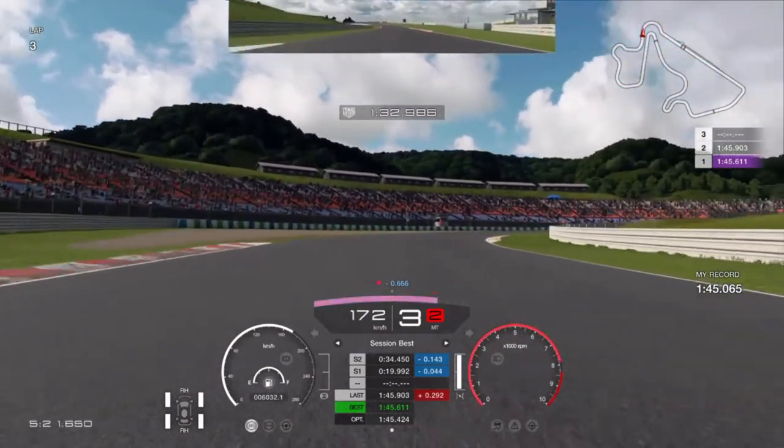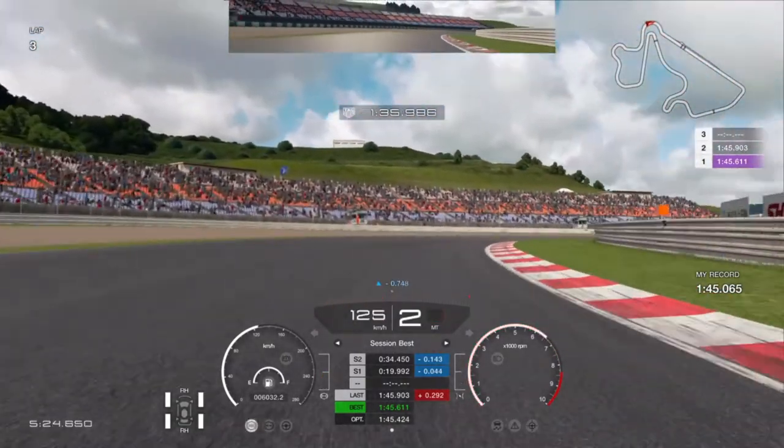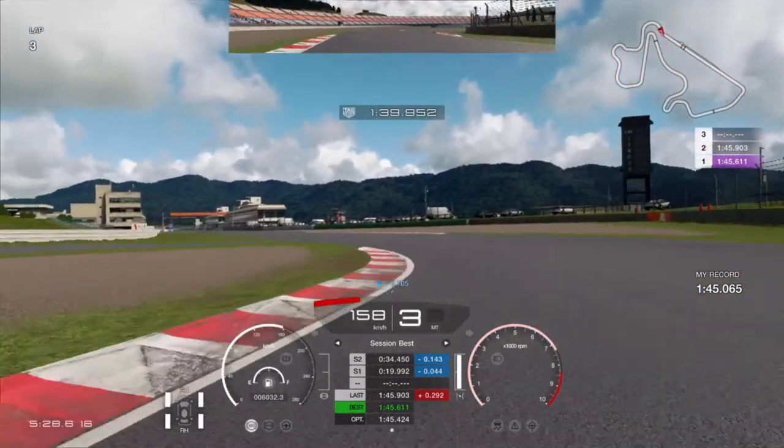Go to the left and once again straight into the corner. A little dab on the brake, downshift to second, let the engine slow down the car. And as soon as you see the asphalt patch on the right go full throttle, over the next curb and onto the straight.